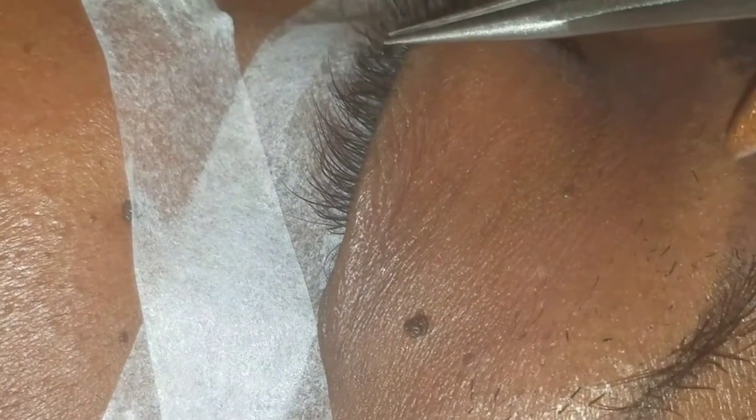I see, a little thicker. There you go. I'll have you do a couple before I check the other one. I can't really see it on me.